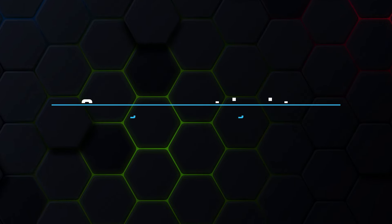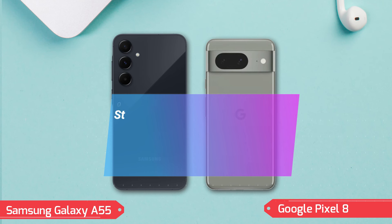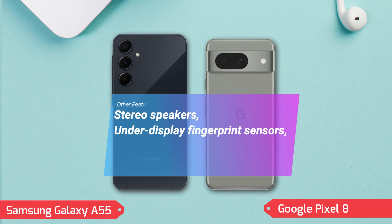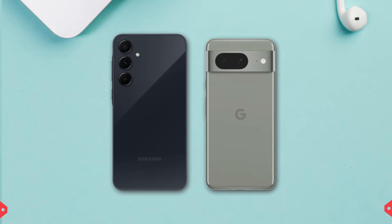Other features. Both devices share several features, including stereo speakers, no 3.5mm headphone jack, under-display fingerprint sensors, and support for NFC and the latest Wi-Fi standards. The Pixel 8 additionally offers USB Type-C 3.2 and a wider range of positioning technologies.